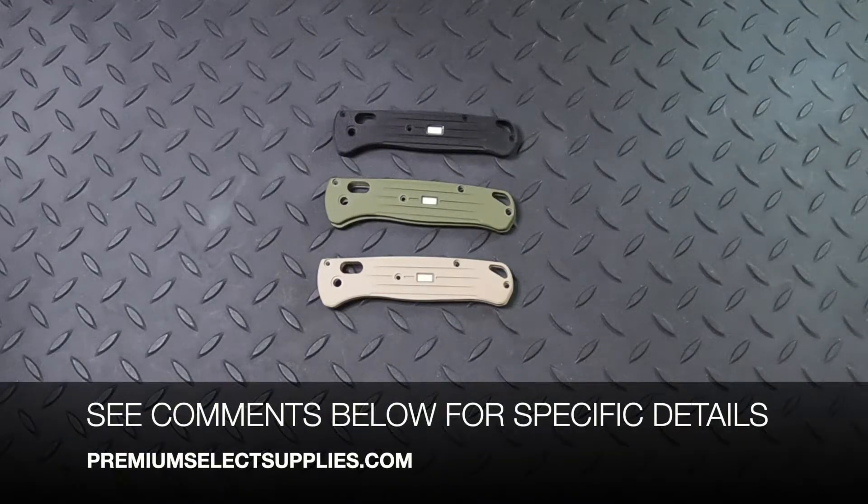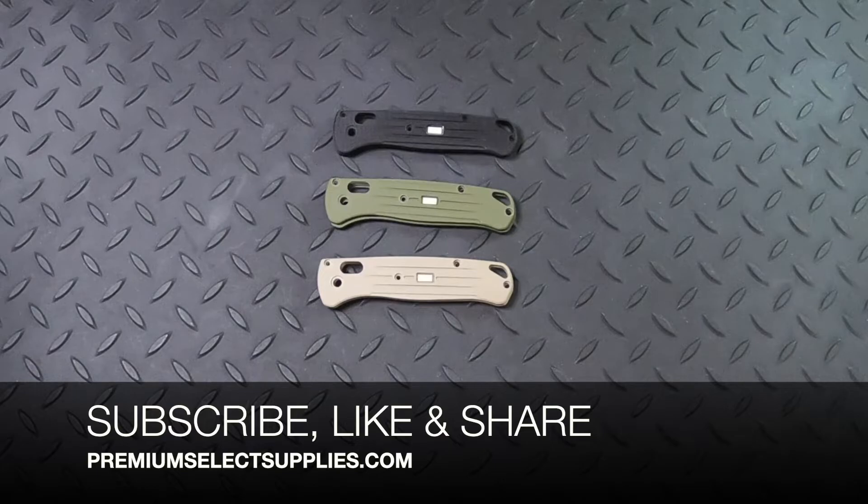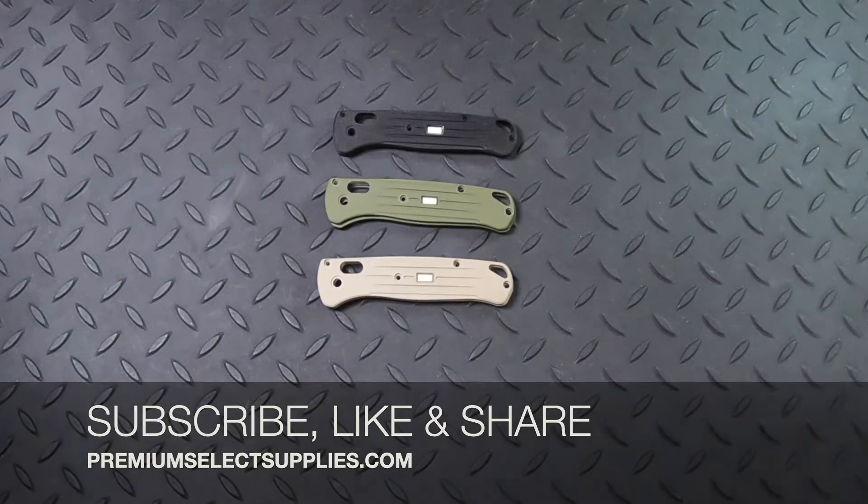If you would like more specific details, please check out the comments below. Make sure to subscribe to this channel because we're going to have a lot of new items coming available in the next couple months. Make sure you like it and share this video with your friends and family. Thank you.